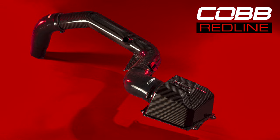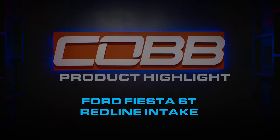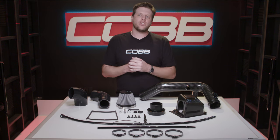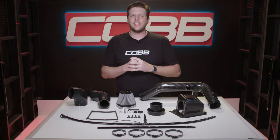In today's COBB Highlight we look at the Redline carbon fiber intake for the Ford Fiesta ST. The purpose of our Redline series is to offer customers premium modifications where the number one priority is exceptional quality and design.